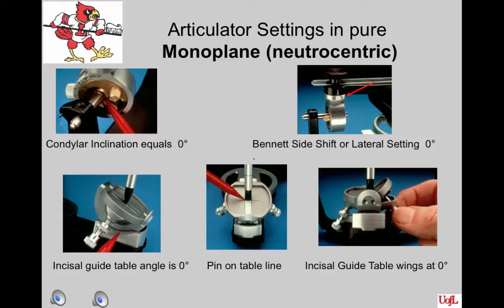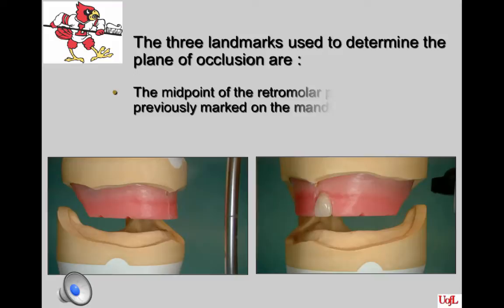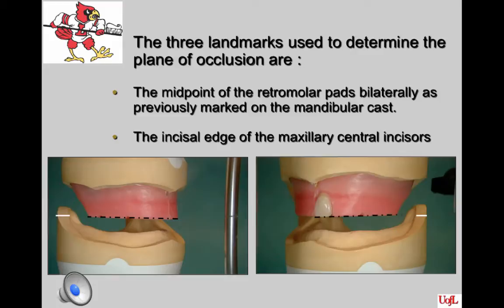The articulator settings in pure monoplane neutral-centric occlusion are all set at zero. With our setup, we will place the condylar inclination at 20 degrees. The three landmarks used to determine the plane of occlusion are: the midpoint — two-thirds of the way up the retromolar pads bilaterally as marked on the mandibular cast — and the incisal edge of the maxillary central incisors. Those three points determine your occlusal plane.